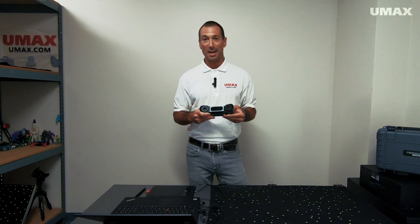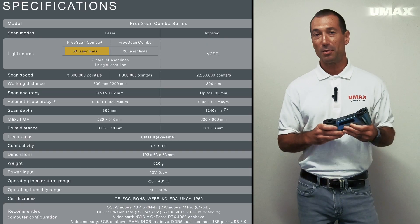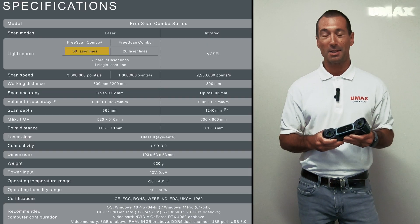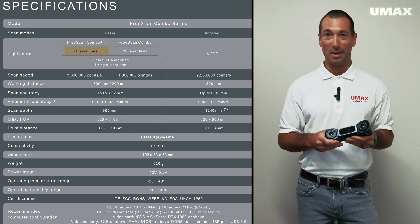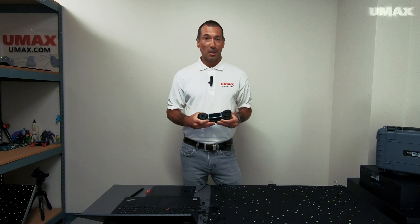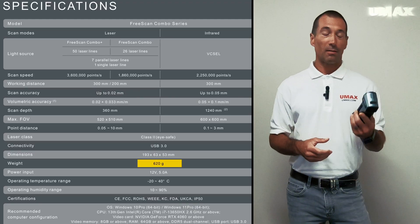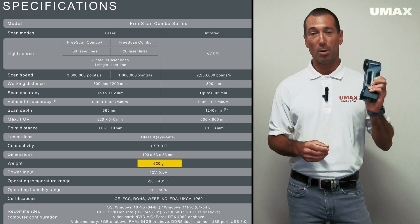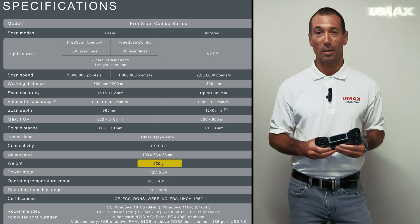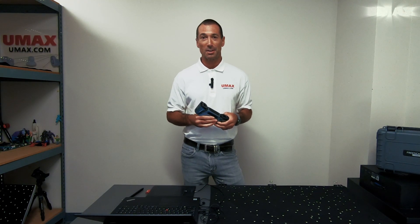The biggest difference between the FreeScan Combo Plus and its predecessor, the FreeScan Combo, is that it offers 50 crossed blue laser lines, as opposed to the 26 crossed blue laser lines of the FreeScan Combo. The FreeScan Combo Plus is a metrology-grade scanner offering up to 20 microns of accuracy. Like its predecessor, it only weighs 620 grams, making it comfortable for both long and short scanning sessions.